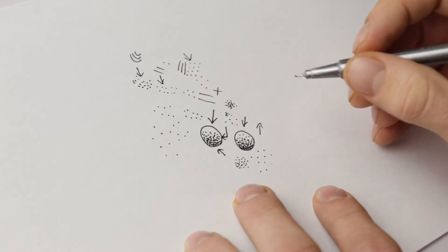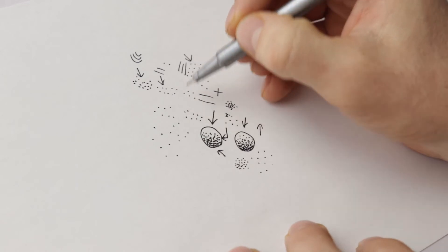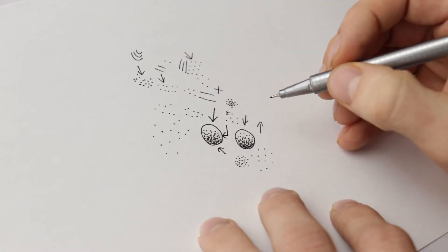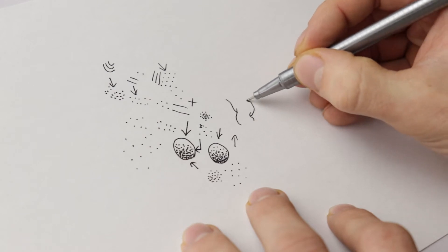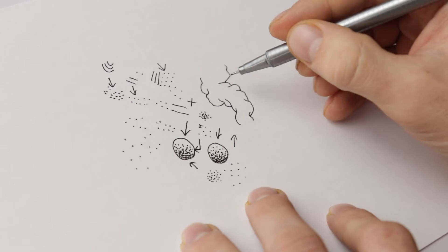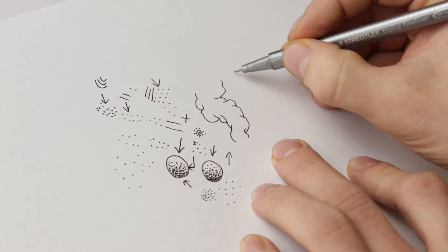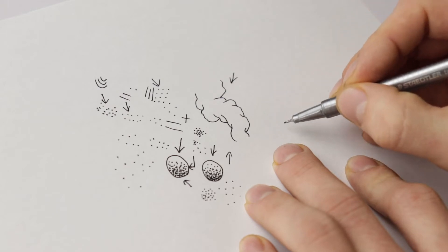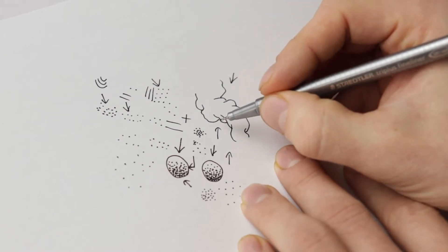I like to use stippling for portraits, doodles, or abstract drawings where I have my line work done but want to add depth and make things more three-dimensional. For example, drawing a cloud or smoke — you can add stippling with the light coming from one direction, making the stippling darkest on the shadow side. I always like to start from the darkest area and then work toward the lightest area.